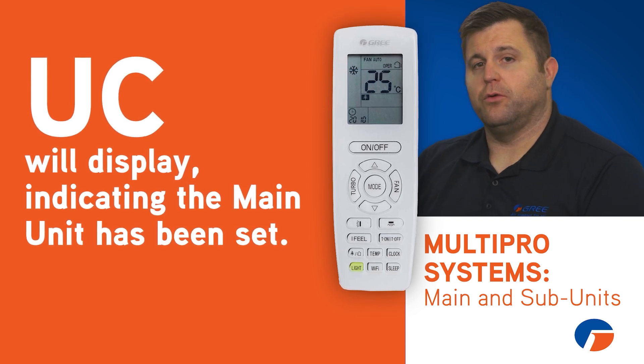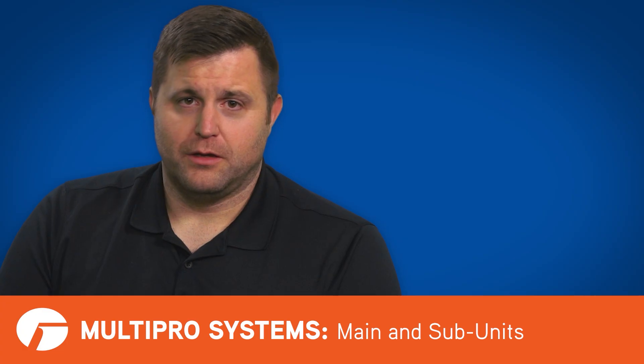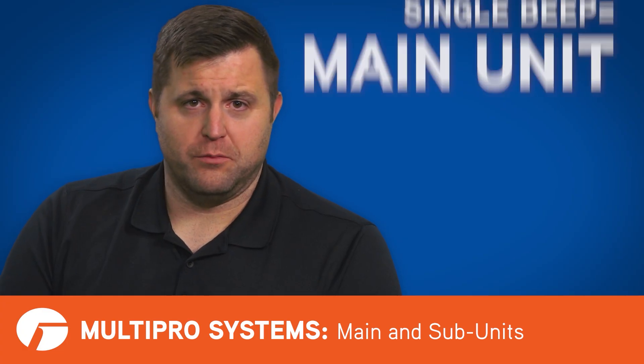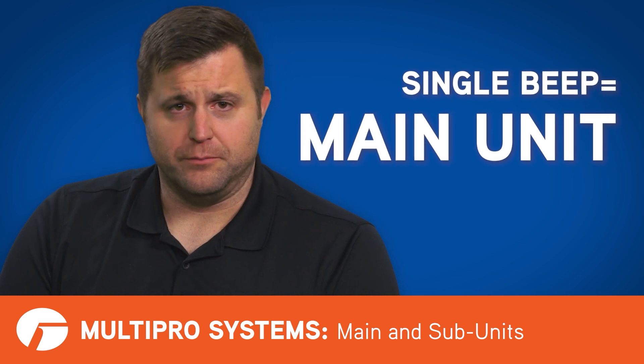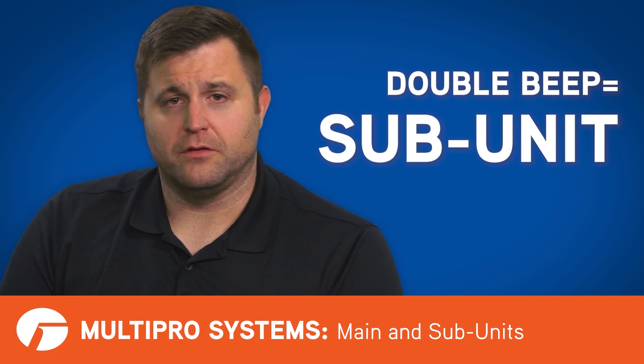Since the handheld remote does not have a way to indicate the main unit, pick a unit and try cycling through the modes. If each mode change makes the unit emit a single beep, this is the main unit. If the unit emits a double beep during some of these modes, this unit is a subunit and is not capable of setting the opposite mode of the main unit.